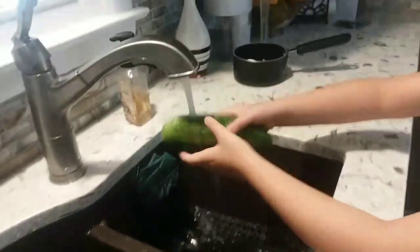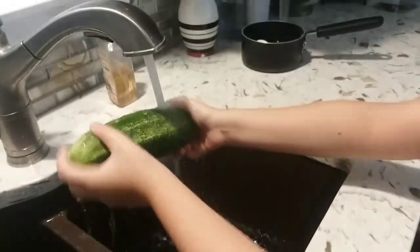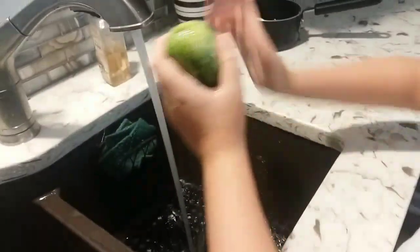Now I'm going to wash the cucumber. Now I'm going to put the cucumber right here, and Andrea is going to go pick the tomatoes.